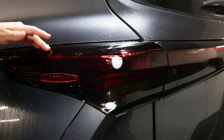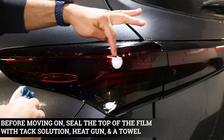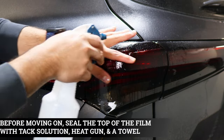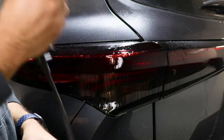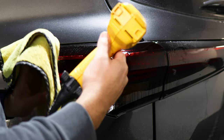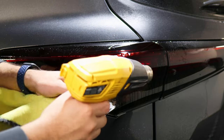Before moving on to the next installation, make sure we secure the film. If you see any fingers popping up, we need to seal them. Apply tack solution where you see fingers, then grab your microfiber towel and heat gun and start heating around those areas so we can overlap the film to the bottom film.